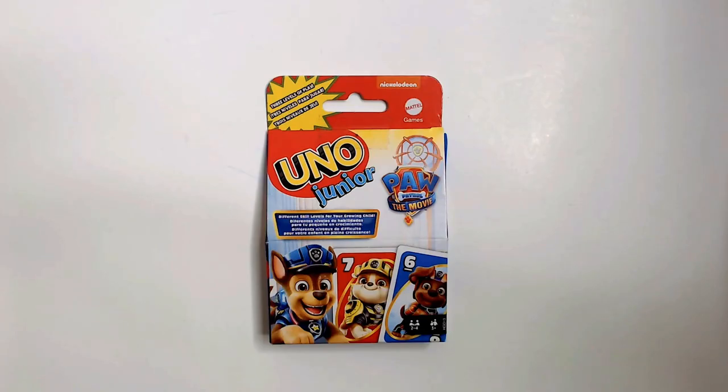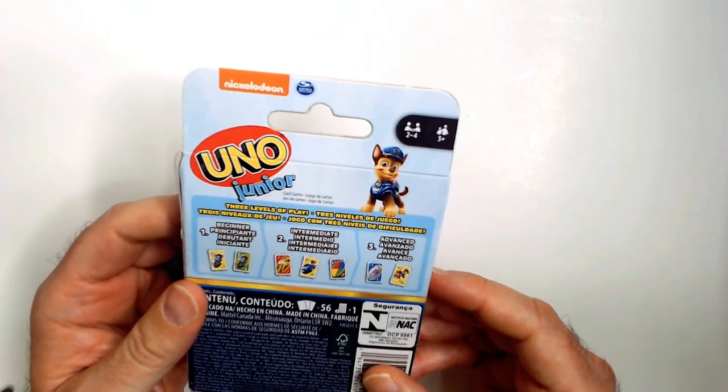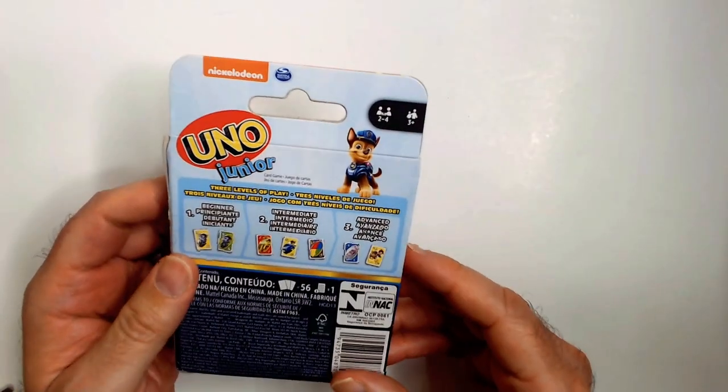Hey, welcome back to Blah Random Book Reviews. We have Uno Junior, the Paw Patrol edition here. So three levels of play, two to four players, ages three and up.